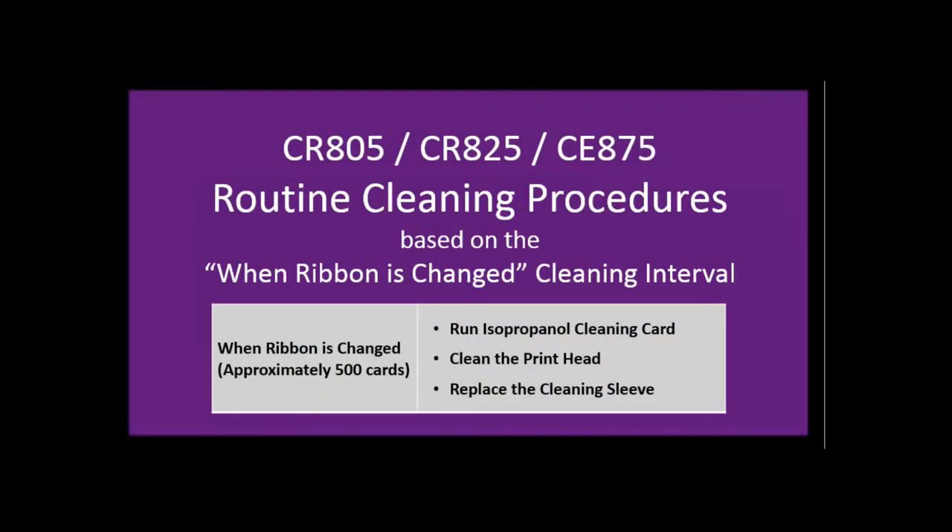I will now demonstrate the routine cleaning procedures that are to be done each time a new ribbon is loaded into the printer. First, we will clean the printer with an isopropanol cleaning card, followed by cleaning the printhead, and lastly replacing the cleaning sleeve.